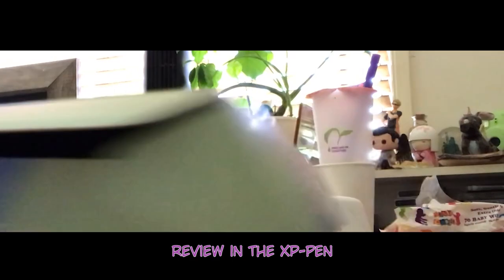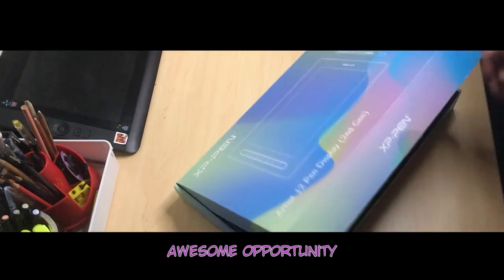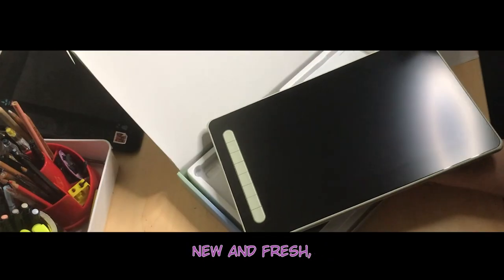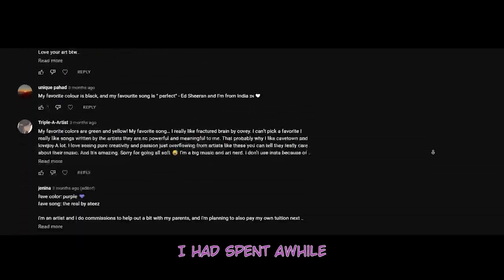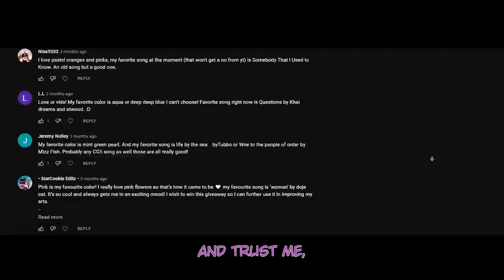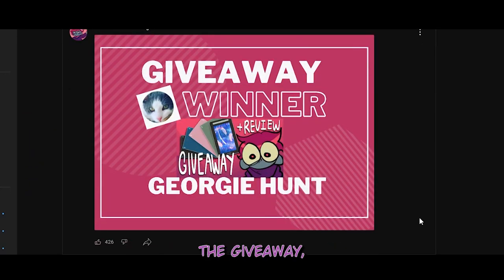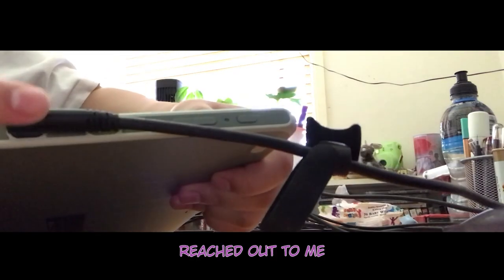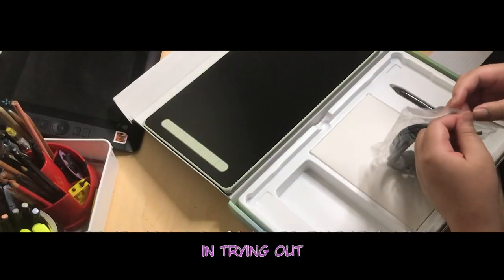Not too long ago, I did a review on the XP Pen product called the Artist 12, the 2nd gen. It was an awesome opportunity and I had a lot of fun with it. It's not every day someone gets a chance to try something new and fresh, and it was definitely a first for me. Soon after the video went up, I spent a while scrolling through the comments and entries for the giveaway, and trust me, it wasn't easy. But it went okay in the end. Congratulations again to Georgie for winning the giveaway — I'm ecstatic that you're enjoying it. XP Pen reached out to me once again not too long after the giveaway and asked if I was interested in trying out another product.